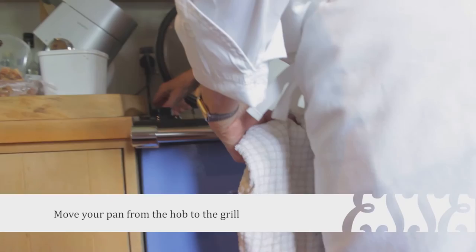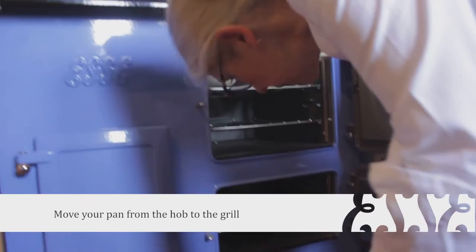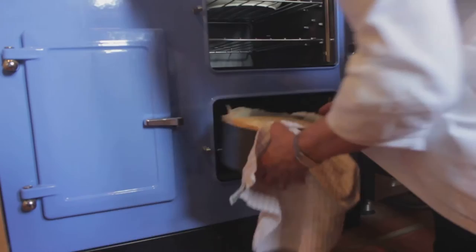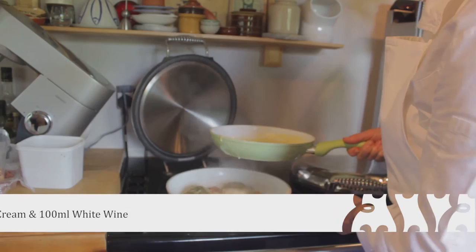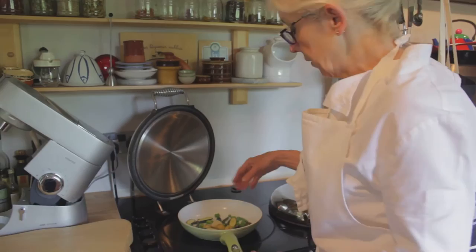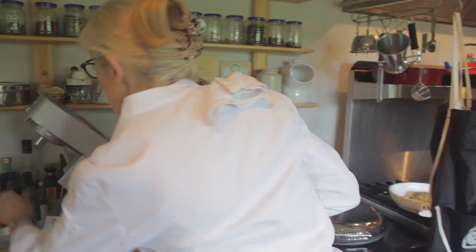That's going in under the grill now. While that's just under the grill, let's have a look at our almond cake — which is looking spectacular, smelling amazing. I've just put the vegetables on the induction now and they're just cooking in a little bit of salt and a little bit of oil.